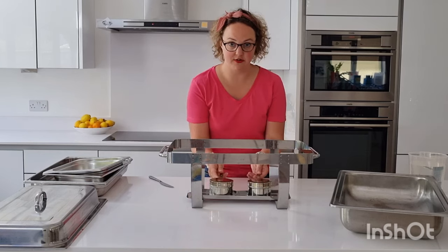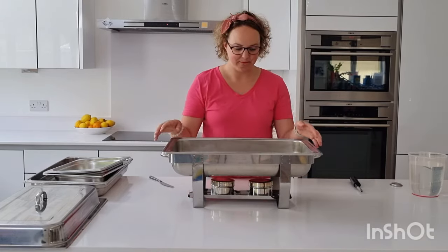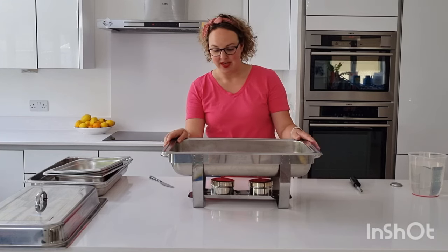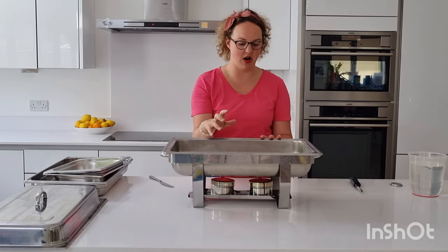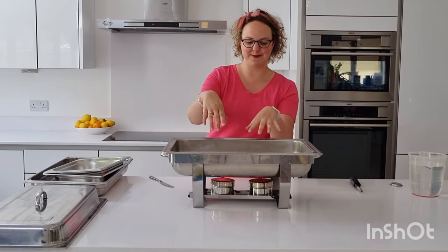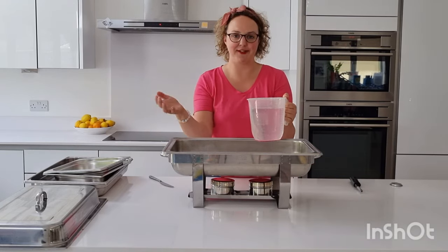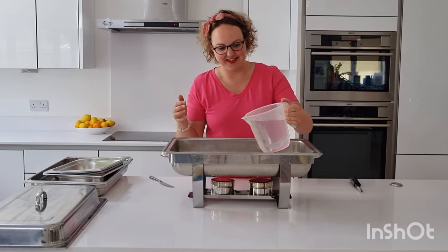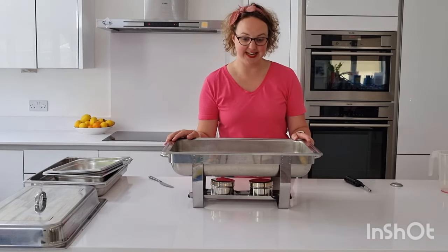Once you have those in place, you then need to put the water tank in. Fill it up maybe a quarter of the way, about an inch and a half. Don't take this to the boiling water — take the boiling water to here. So imagine you've got your boiling water and you're going to fill it up. So you've got your water in here now.